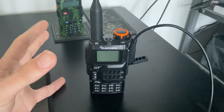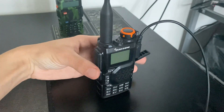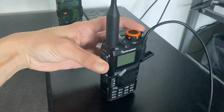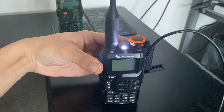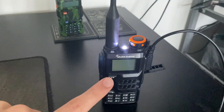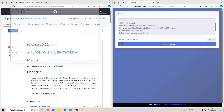Now you want to put your radio into update mode. Hold the PTT — the push-to-talk button — and then turn on the radio with your other hand. What should happen is the torch light on the top should come on, but the screen should be blank.